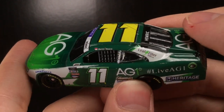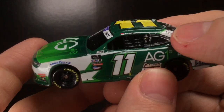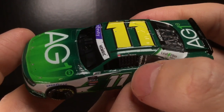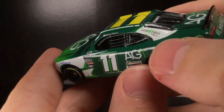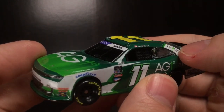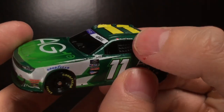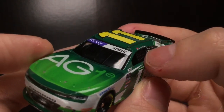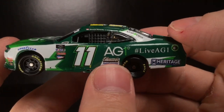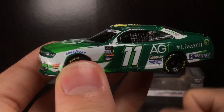You get Daniel Hemrick right there on the name rail, and a bunch of Xfinity decals. This one's not even really lined up — that decal is not where I want it to be. Sometimes the decals move and you don't notice it until later. I think that's one of those cases. It happens, but it's unfortunate.